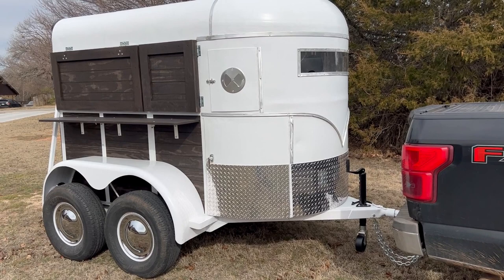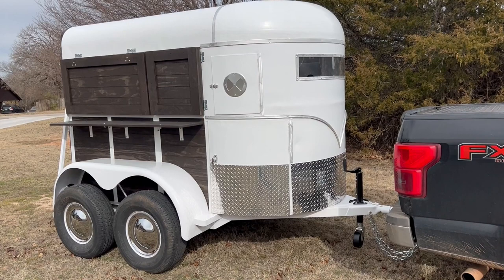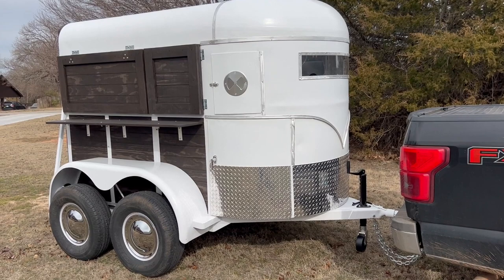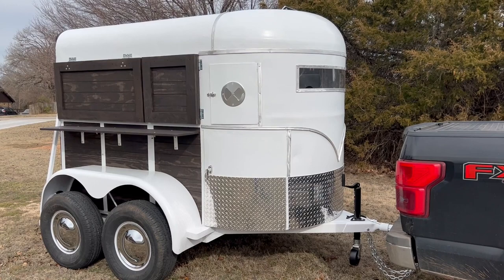This trailer started out as a 1997 two horse trailer and it was originally gray. We've had it sandblasted and fabbed up most of what you see here. We have the gloss white paint, of course the diamond tread bright aluminum diamond tread, the brushed aluminum trim, the chrome steel wheel covers, and the wood is Wellington Brown.